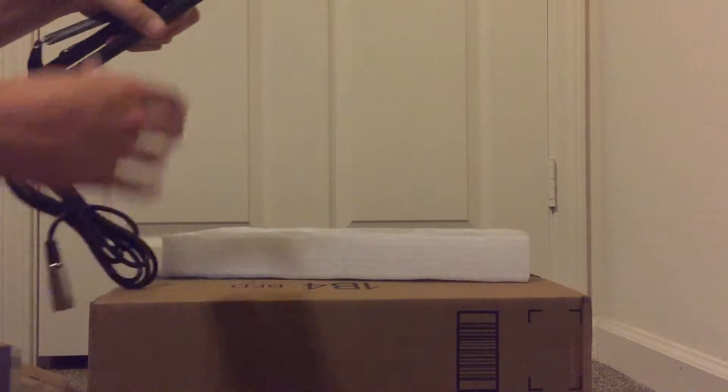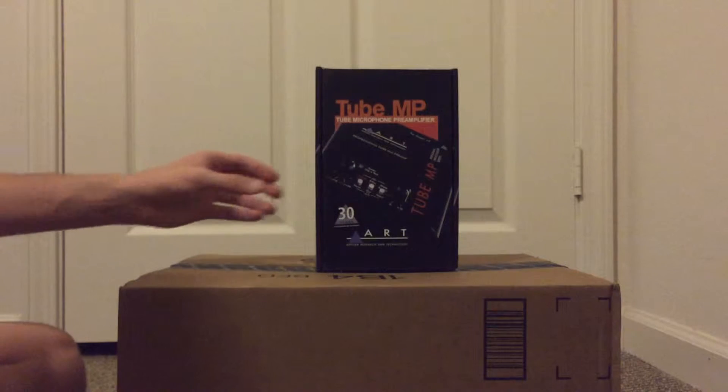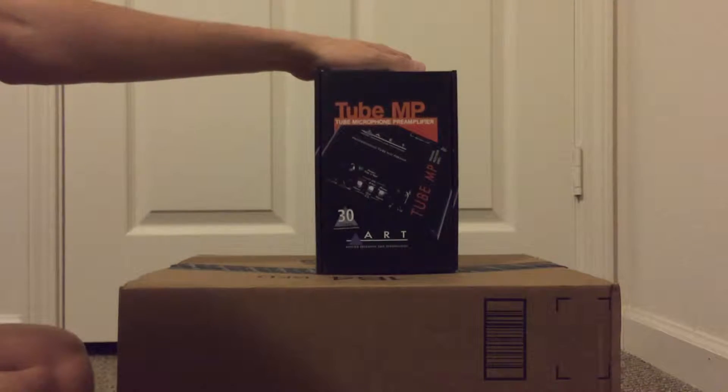The arm actually comes with an adapter, so if you need an extra to hook your mic up, you're set. From Applied Research and Technology, we have the Tube Microphone Preamp, Personal Processor Series.